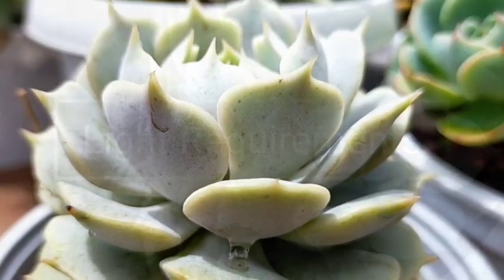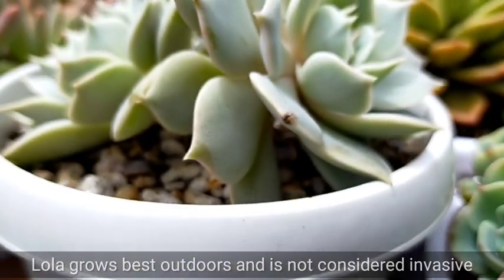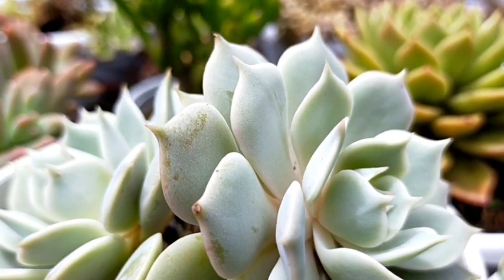Itong succulent na to grows best outdoors and if you are planning na ilagay siya sa isang area in your garden, you won't be having any problem with it kasi it's not invasive, unlike other succulents that could actually take up the space of other plants.